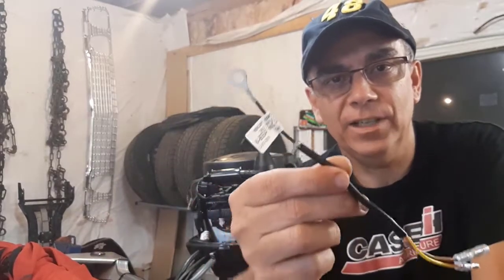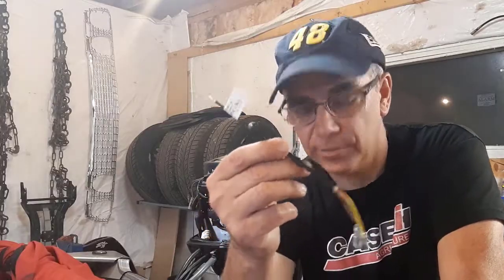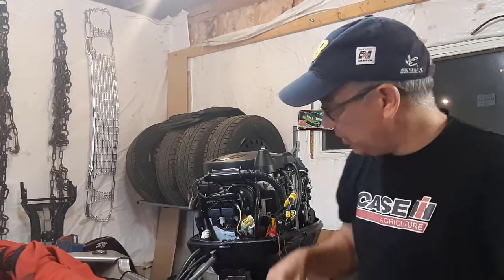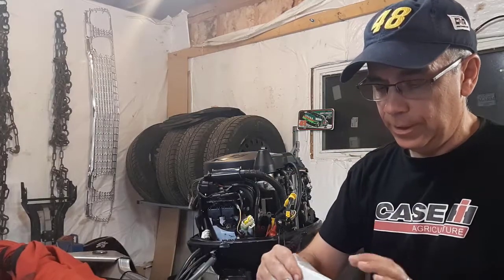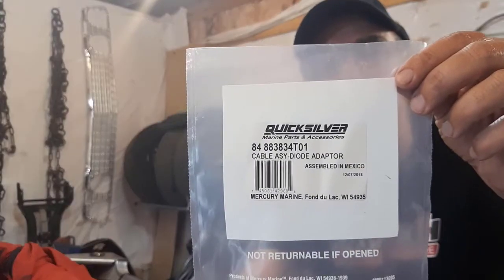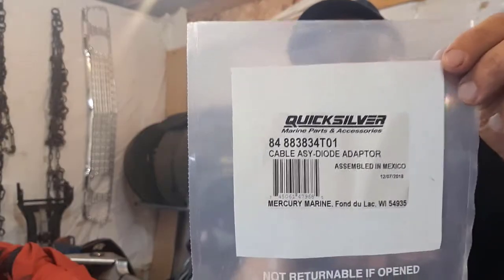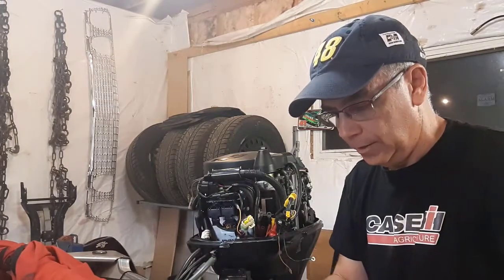That was $77 with tax. I think in the States it's around $40 to $50. This is a 2005 Mercury 40 horsepower four-stroke, and I'll put the part number down in the description below in case you need it.